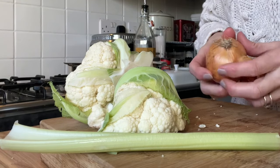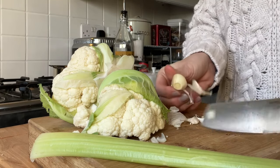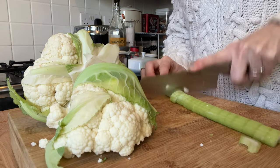What you're going to need is around about 200 grams of onion that has been chopped. Then you're going to take two cloves of garlic and roughly chop those too. Then one stick of celery that's been chopped.